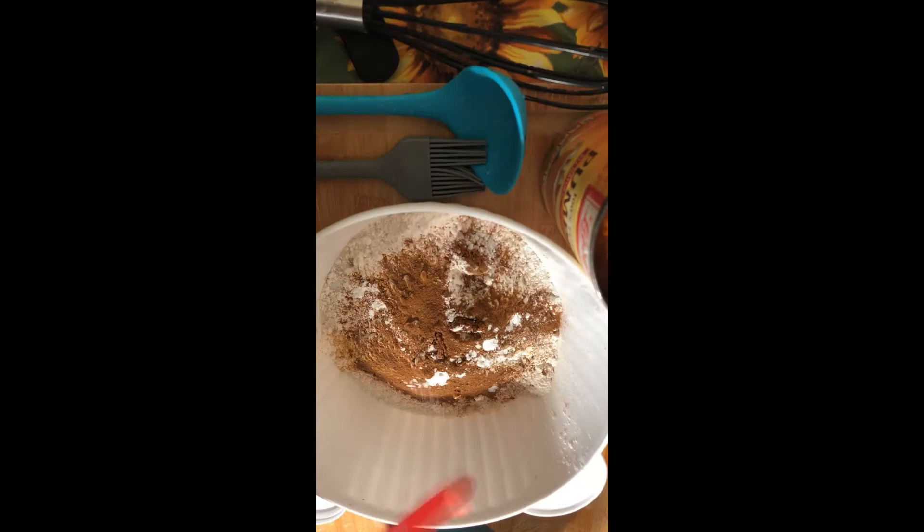This is all going into the dry batter. You always want to put your dry batter together and then your wet batter separate, and then mix them together. So that's the dry batter done.